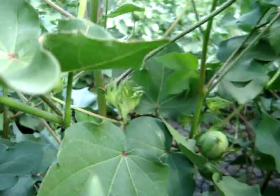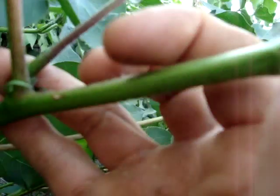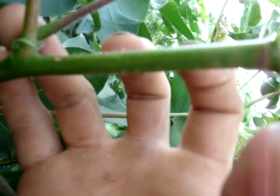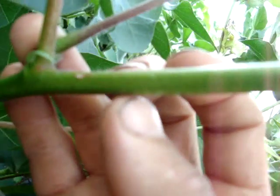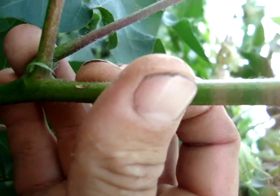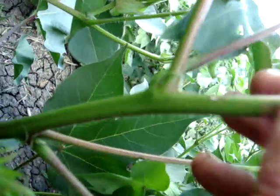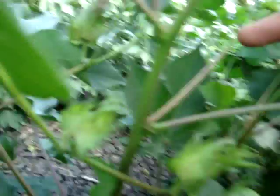The next thing we look at is the color of the stem. Right here you can see it's got a pretty green color with a slight pinky tinge. As soon as the plant becomes stressed from moisture shortage, the stem will turn a very dark red color. On these lateral branches you can see a bit of that red color, but the main stem is still a healthy green color, so that's all good.